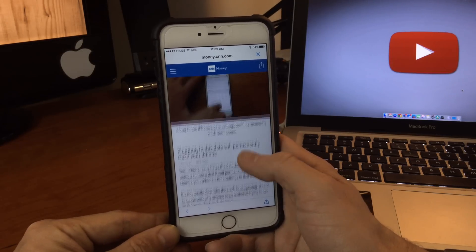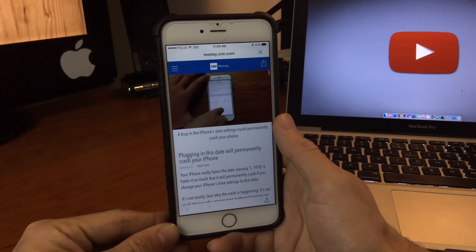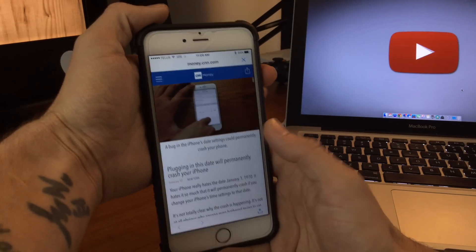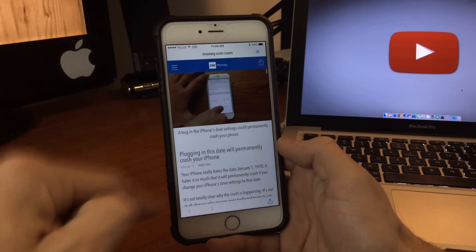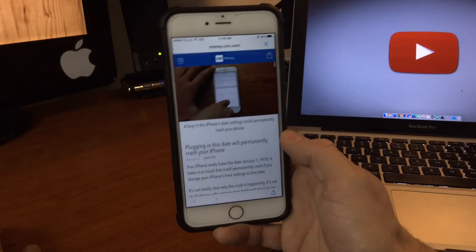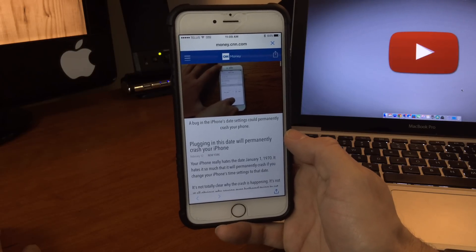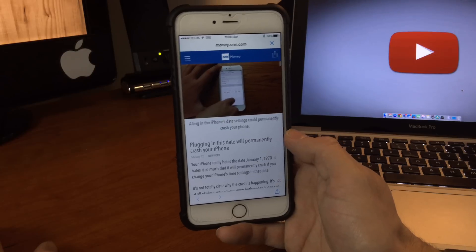So from there, people did a restore, or a DFU restore — that is where you actually hold the power button and home button in a sequence, and do the restore from the black screen and iTunes over on a computer. They found that once the device restored, the time actually sticks, unfortunately.